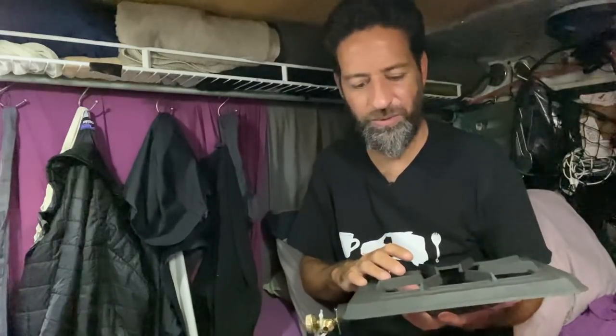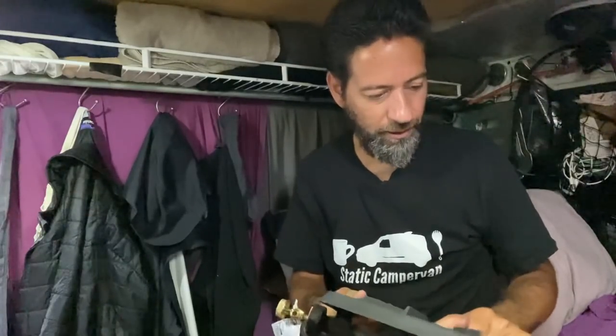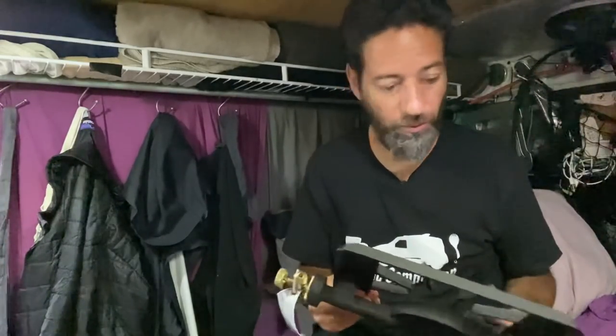I also like that it's simple. I've had complicated stoves in the past and they just don't seem to work as well as something simple. So I decided to go with a simple stove, and I like the price of it. $25 is not a bad price if it works. So we'll find out — but first I've got to get it installed.